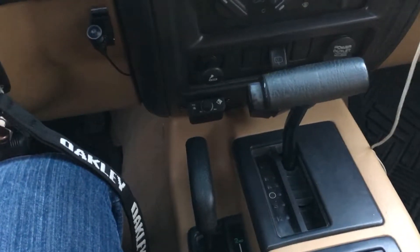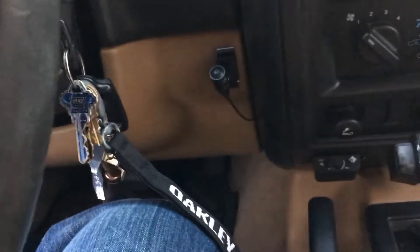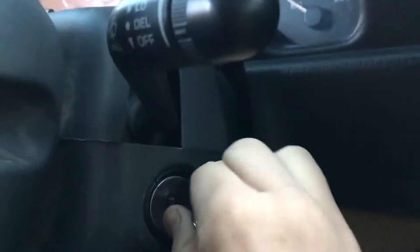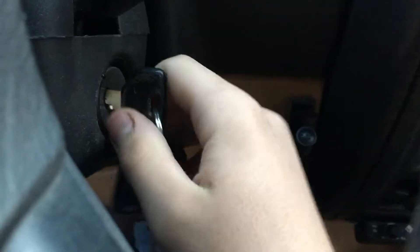This is a tutorial I decided to make because I couldn't find anything on the internet. This is a 1998 Jeep Cherokee, and as you can tell, the key is stuck — you can see I'm putting a lot of force on it and it won't move.